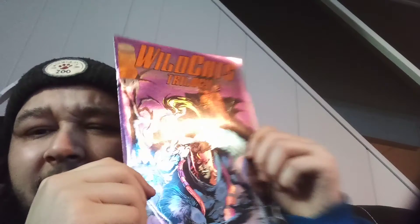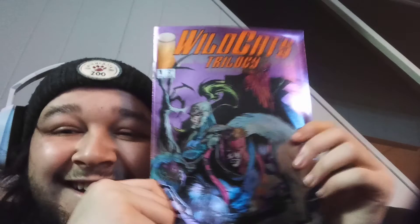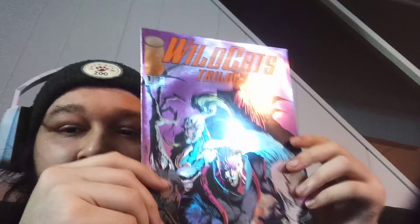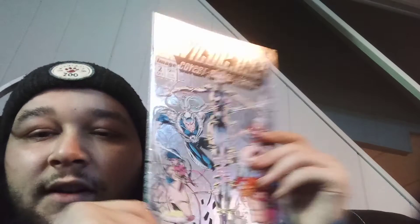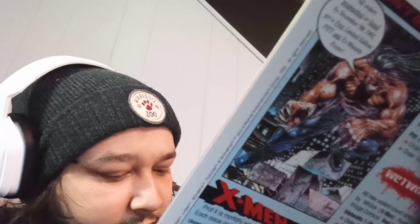Oh, I like that cover — is that a lenticular? Maybe. WildC.A.T.s Trilogy number one — that's dope, dope ass cover. Oh fuck, I dropped it. Next one — oh, another dope ass cover. WildC.A.T.s — this is issue number two. Dope to go with number one. I love that color. Is this a variant maybe? I can't tell, but that's dope as shit. WildC.A.T.s number two.